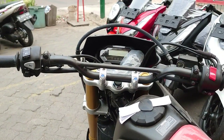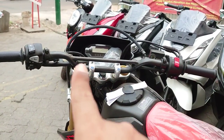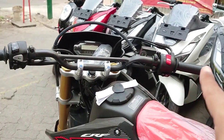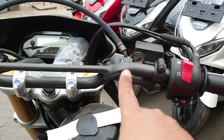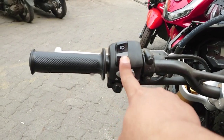Untuk di bagian kemudi dia punya stang semi lurus, di bagian tengahnya agak menekuk tapi kalau disejajarkan ketemunya lurus. Ada stop engine, ada starter, dan saklar-saklar seperti biasa. Ini lampu dimnya.